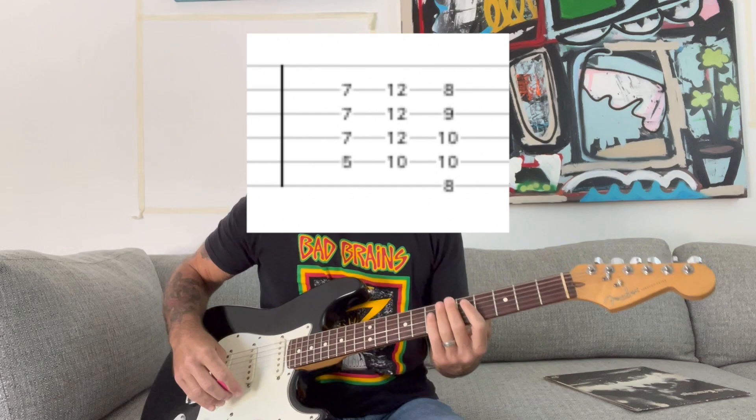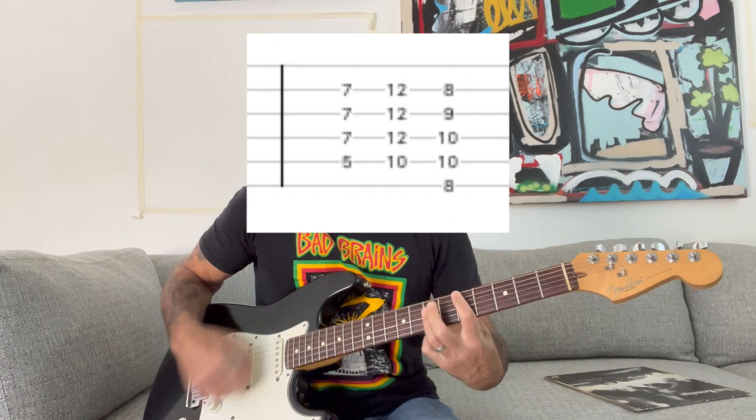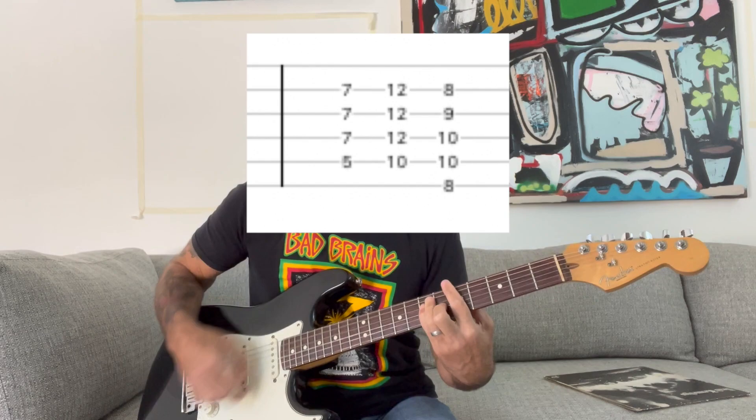After the solo, it goes into this second bridge, which is basically power chords with one major chord.